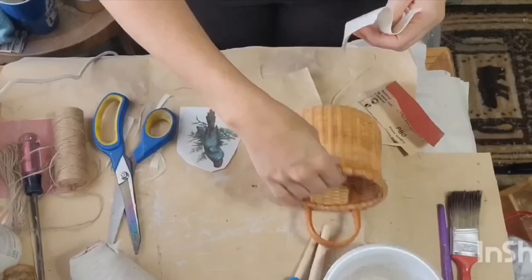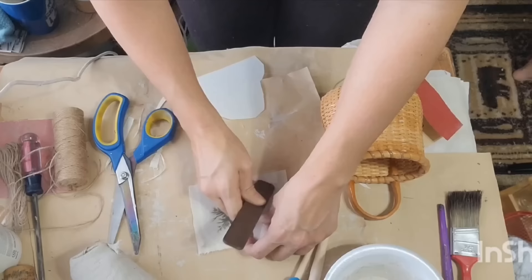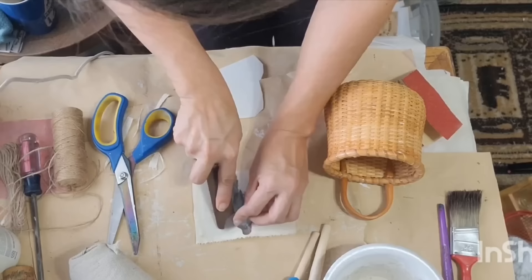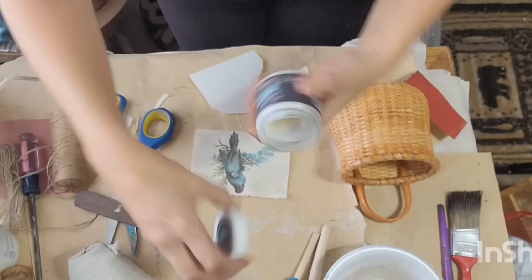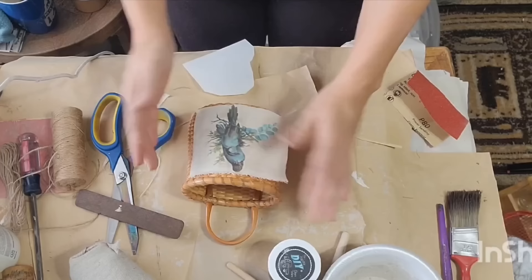I love grabbing baskets from the thrift store, especially cute little ones like this. This is going to be a quick upcycle. I grabbed a piece of muslin cloth and cut it to fit the front of my basket. I had a super cute Blue Birdie transfer in my stash, so I applied that transfer to the muslin cloth using my transfer tool — you rub back and forth while gently pulling up on the clear film. Do it nice and slow so you don't rip the transfer, then rub to make sure it's all adhered. Then I took my clear DIY wax with a sponge brush and rubbed wax all over to seal the transfer in. I lined up that piece of muslin cloth and hot glued it onto the front of the basket, then cut off the excess.